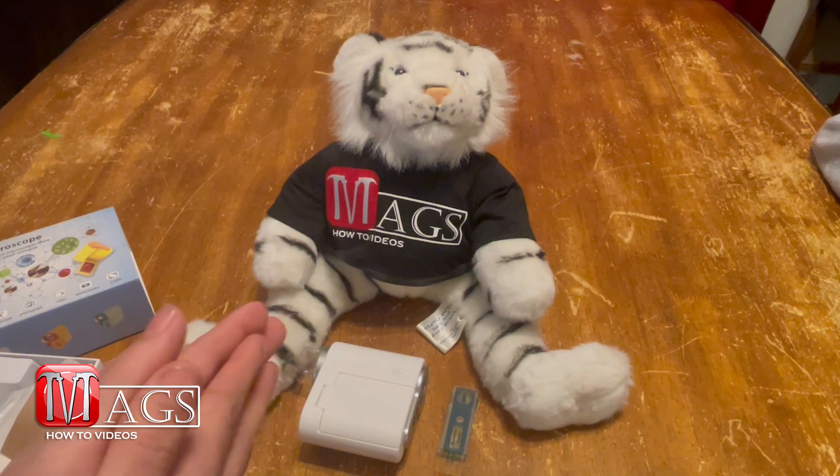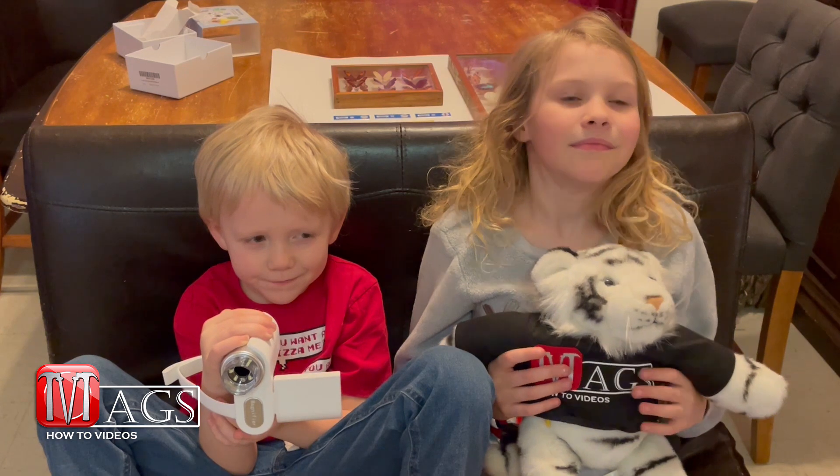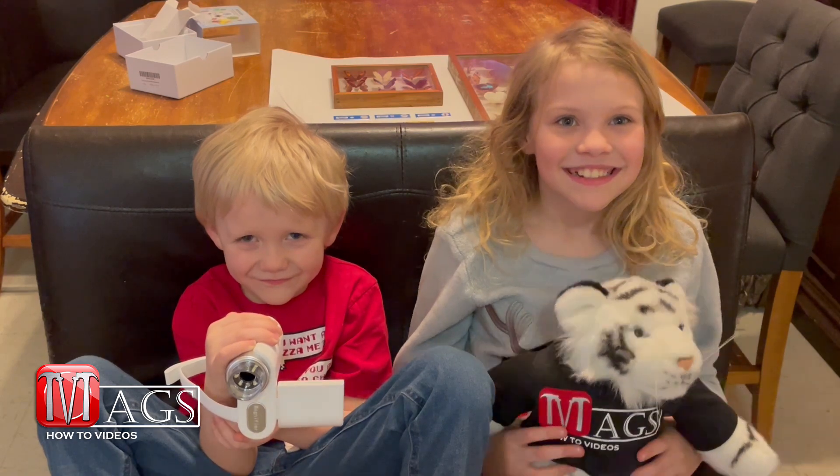With that said, we're going to go and start testing this thing out. Since this thing was designed for kids, who better to test it than my two kids. Are you guys excited to test out this microscope?